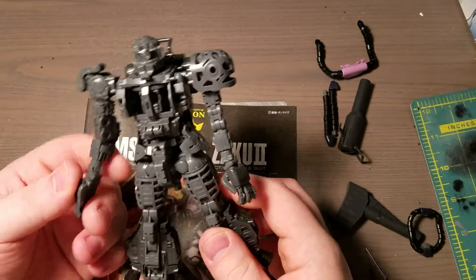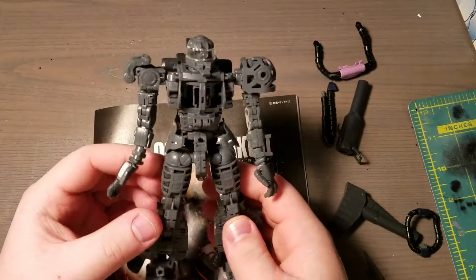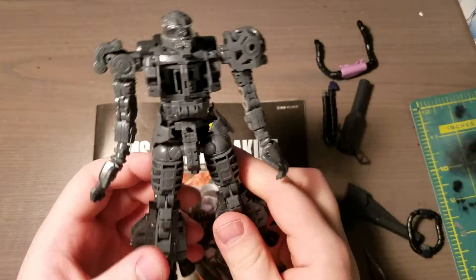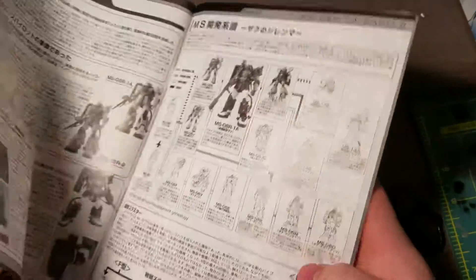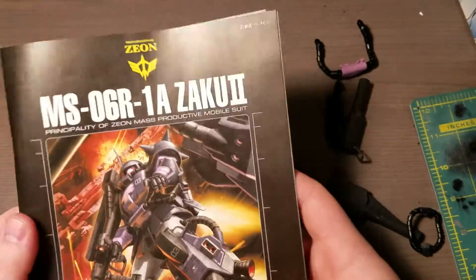So going with that format, as you can see, so far I've built the whole entire inner frame. And I was actually looking at resin kits online and I found the perfect thing.